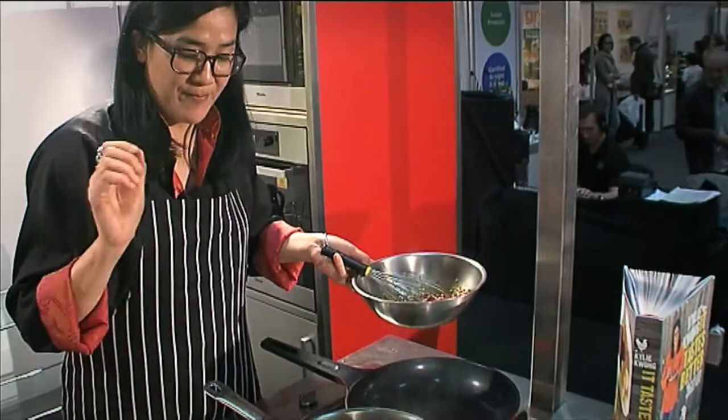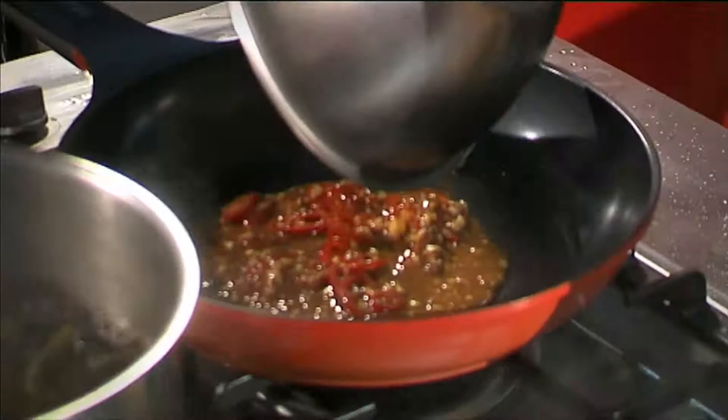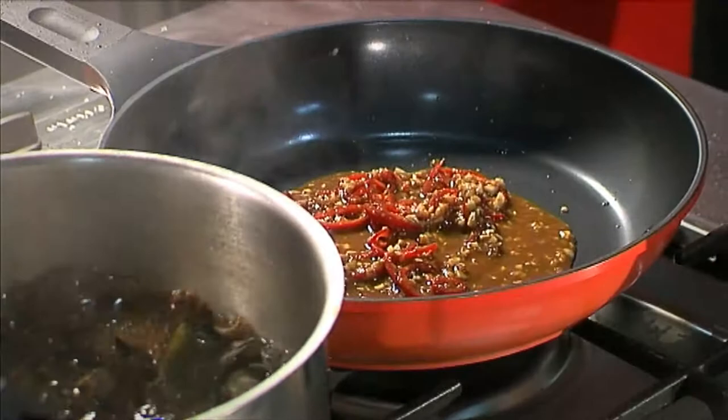I've deep fried the beans just ever so lightly, just so they start to wilt but don't lose their vibrancy or their colour — but they are edible, they're not completely raw.